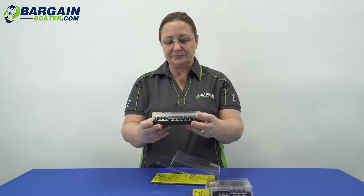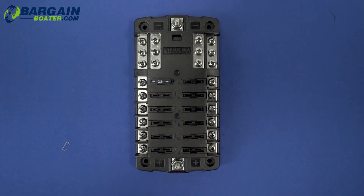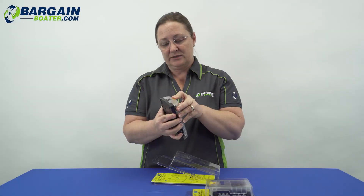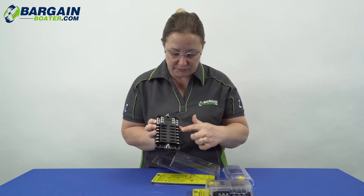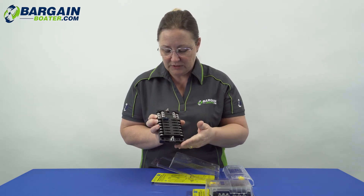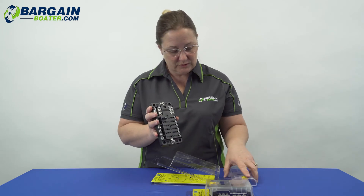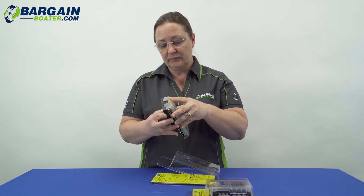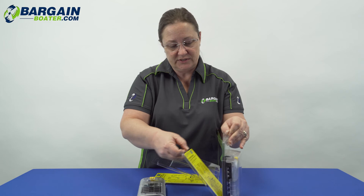You can see here, this is what the 12 looks like. It comes with a single 15 amp fuse and it's ATO style fuses. You can see on the inside there: screw terminals, the fuse holders, and the posts. The cover just helps keep things clean and dry. And the 6 looks exactly the same, just half the size.